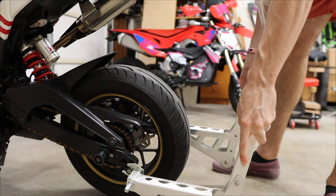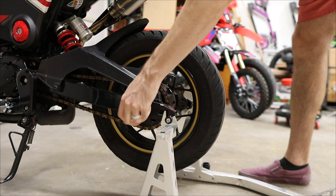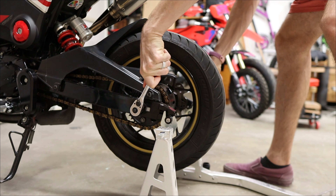So all of that is getting replaced today. This requires complete disassembly of the rear end — we're going to put the bike up on a stand, get the wheel off, get the chain off, and take the front sprocket off.